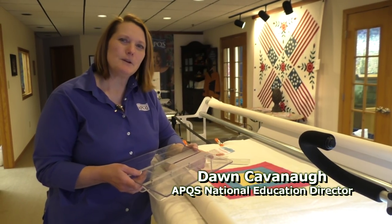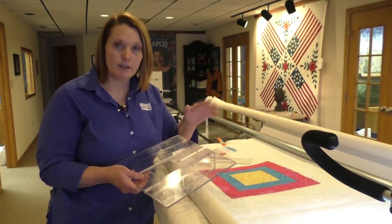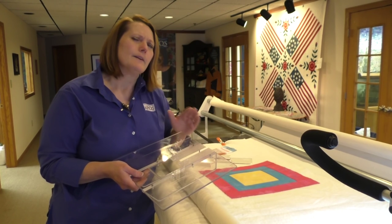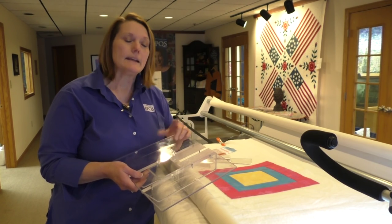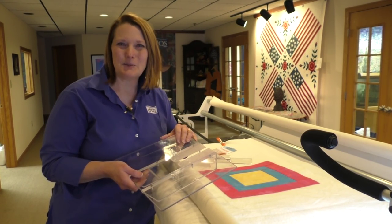Hi, I'm Dawn Cavanaugh, APQS National Education Director. Today we're going to learn how to use a long arm machine and ruler safely so that you can stitch in the ditch and do cross hatching work. There are so many different types of rulers available on the market today that you'll find lots of different uses for those. And an APQS machine has the right foot to make that simple and easy to do.